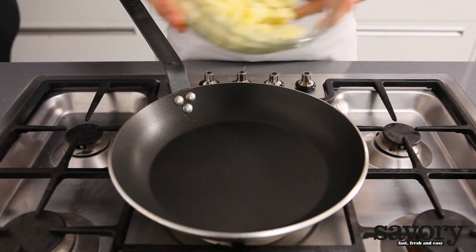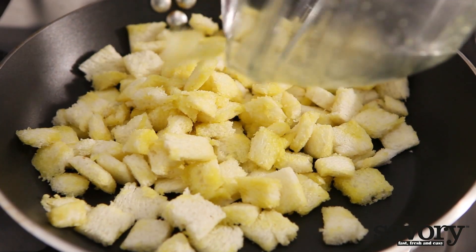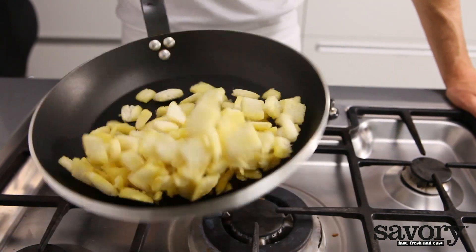You can also cook the oil-covered pieces of bread in a frying pan over medium heat until browned. This is slightly faster than baking them in the oven. Make sure you flip them regularly to prevent burning.